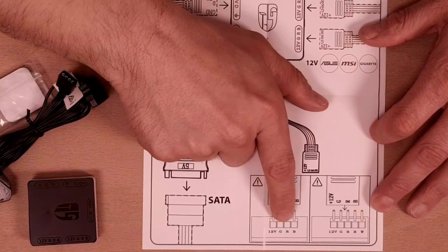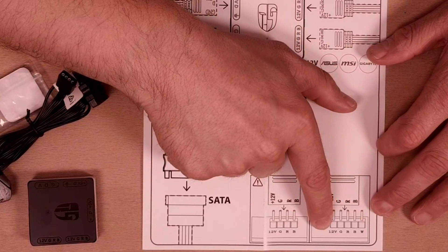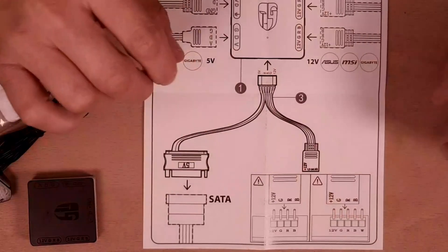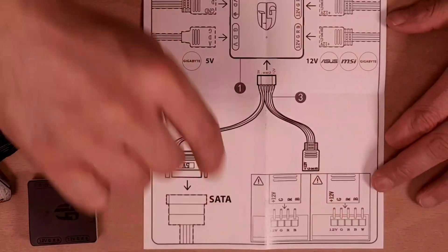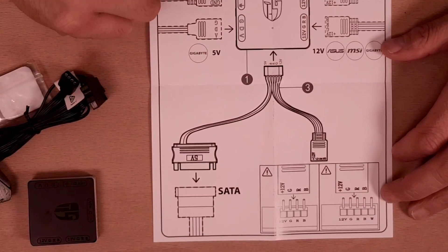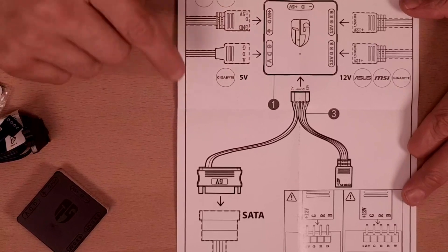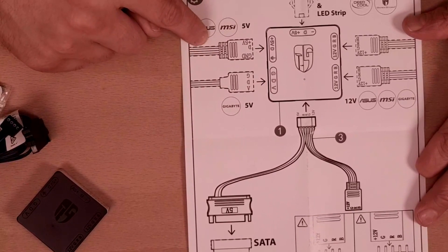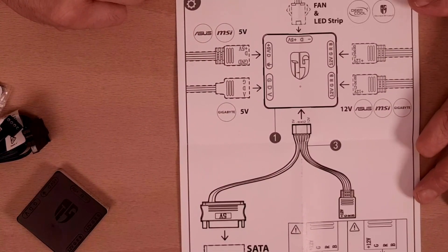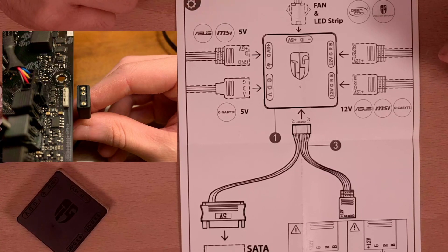So here you've got 12-volt — green, red, blue — which is obviously RGB — and then you've got 12-volt green, red, blue, RGB with white, which is your five-pin. There are two different headers: a four-pin which is very common, and a five-pin which supports white. Addressable RGB headers are still normally four-pin, but one of the pins will be blanked out.